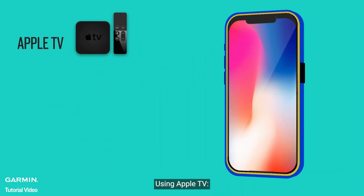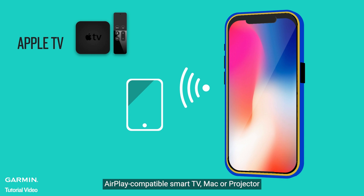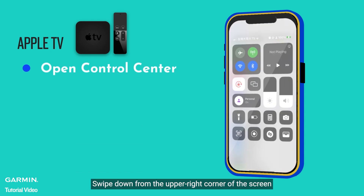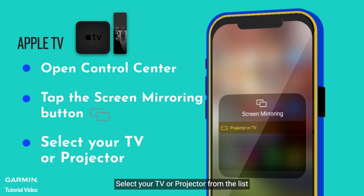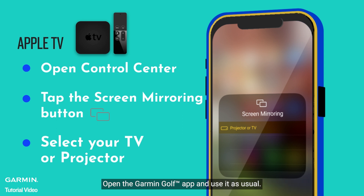Using Apple TV: Connect your iPhone or iPad to the same Wi-Fi network as your Apple TV, AirPlay-compatible smart TV, Mac, or projector. Open Control Center by swiping down from the upper right corner of the screen. Tap the Screen Mirroring button and select your TV or projector from the list. Your device's screen will now be mirrored on the TV connected to the Apple TV. Open the Garmin Golf app and use it as usual.